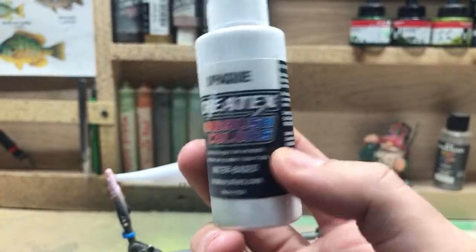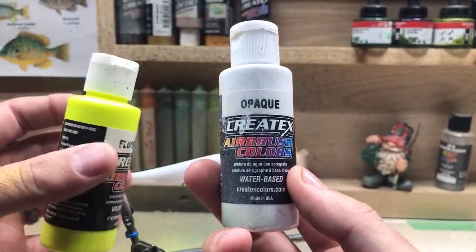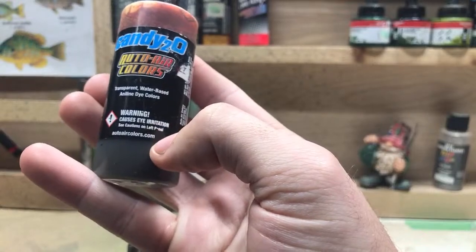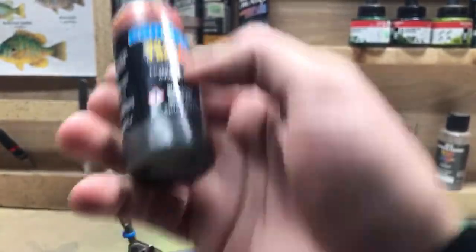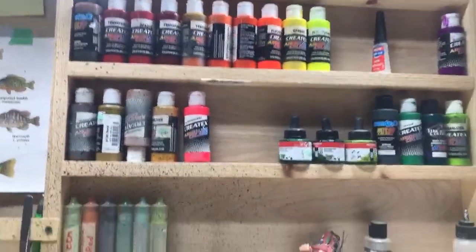My favorite lures are top water baits — I love fishing them because of the action you get. The createx is mostly water-based. I've also got a couple of these candy auto air colors which are like a dye — a little bit different but I do like the way the colors are. Most of my paints on the wall are createx; that's just what's available at my local hobby store.